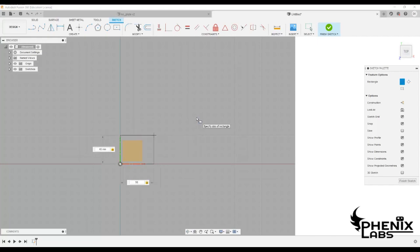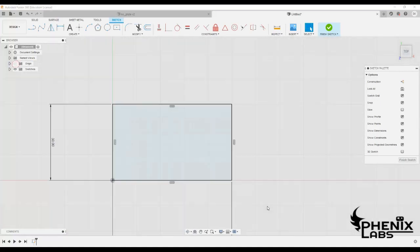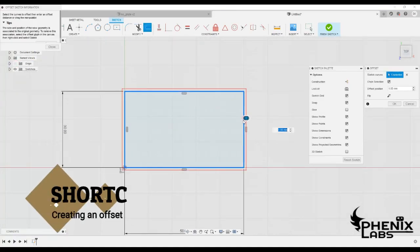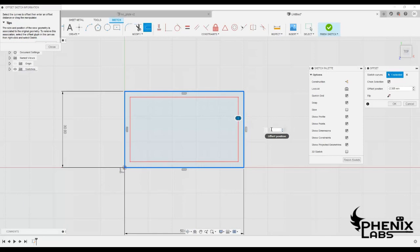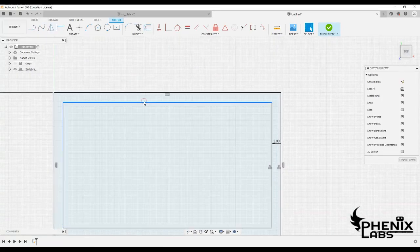Now give the rectangle the necessary dimensions as required for the keychain and then hit enter to finish. Create an offset for the rectangle to form the outer edge of the keychain, then delete the top line of the offset.